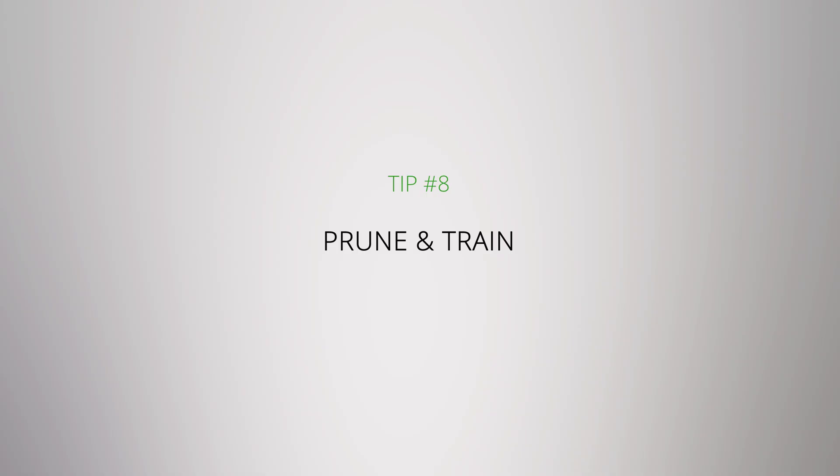Prune and train. This step applies primarily if you're growing bigger crops like tomatoes and peppers. You want to make sure to trim off any dead and dying leaves so that your plant doesn't direct all of its nutrients to those leaves trying to save them — they're goners already. You want to make sure that your plant can grow bushier, directing its energy to the most important things.